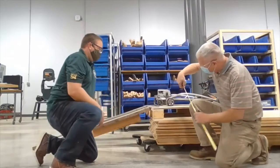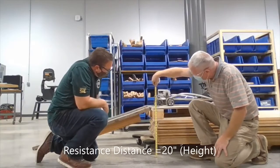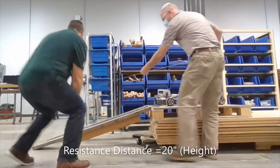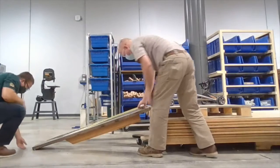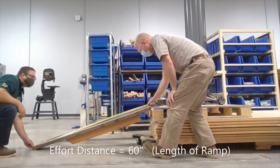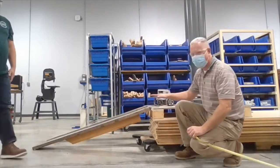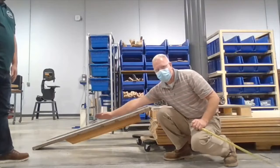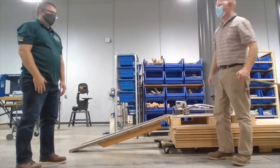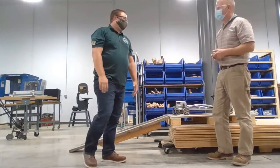The first thing we need to know is about how high our bench is — I'm going to say that's about 20 inches. And then we'll need to know the length of our ramp — we're about 60 inches there. So 20 inches is our height and 60 inches is the length of our ramp. All right, let's get to the whiteboard to crunch some numbers!